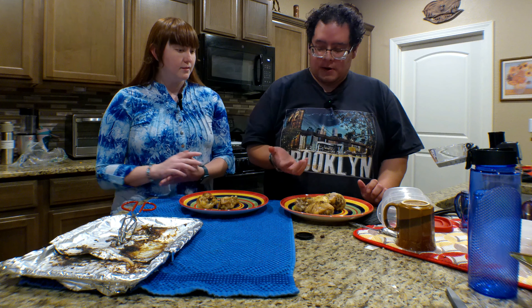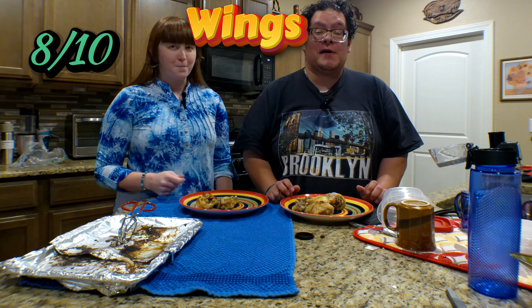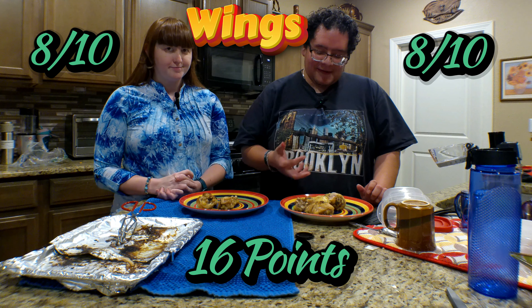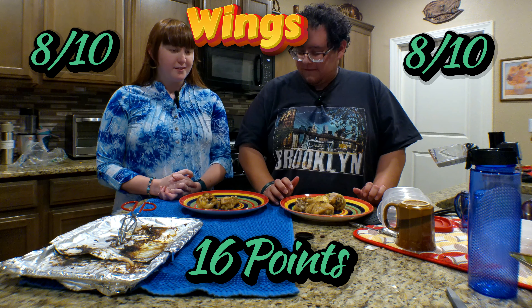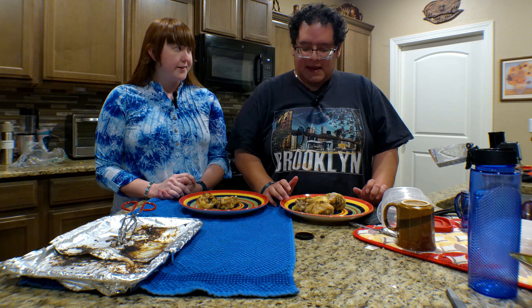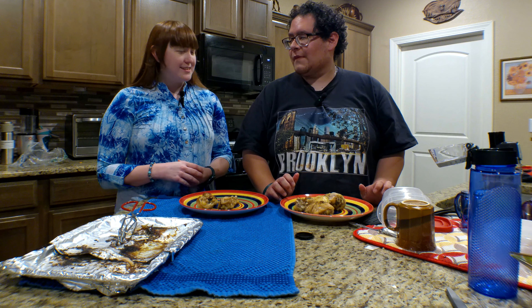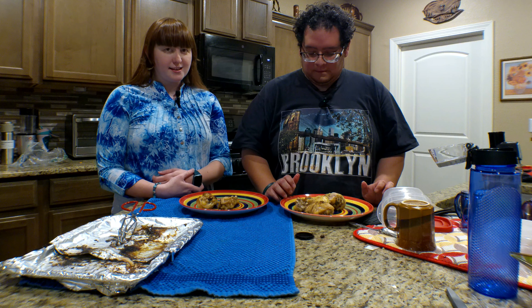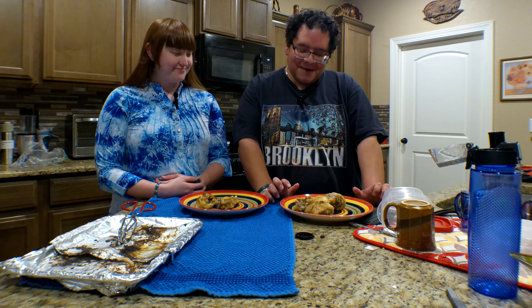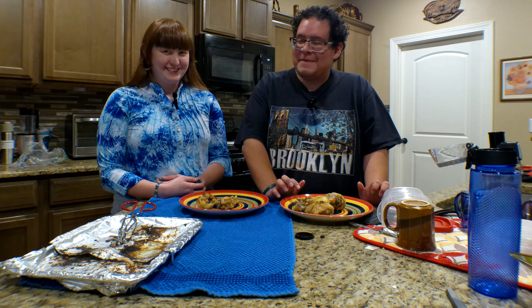So what do you rate it overall? I rate it a good solid eight. I'm going to rate it a good solid eight as well, because the taste of the chicken is kind of different — it's not the normal taste. It's missing something to compare it to Wingstop, more like a tender, juicy taste. But I think it has a pretty good juicy taste. I've got to really taste Wingstop again to try to match the flavor.